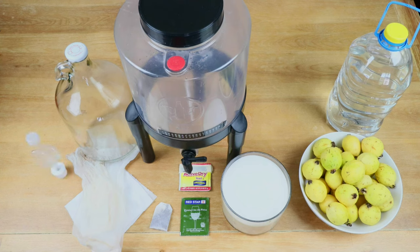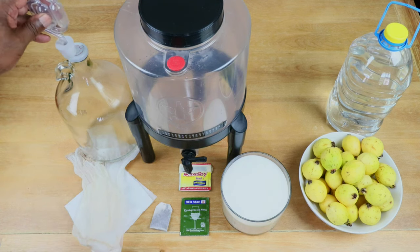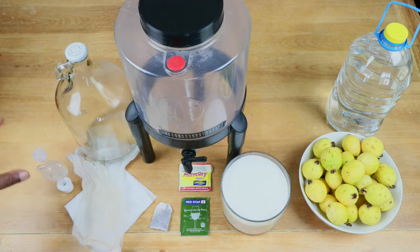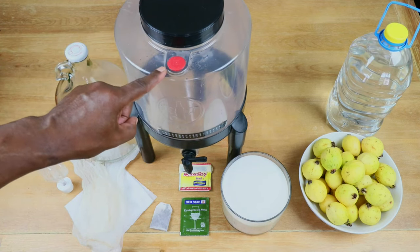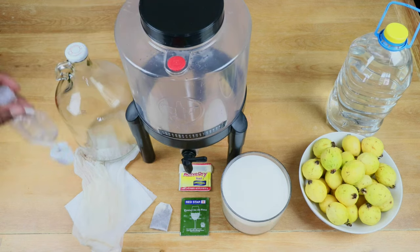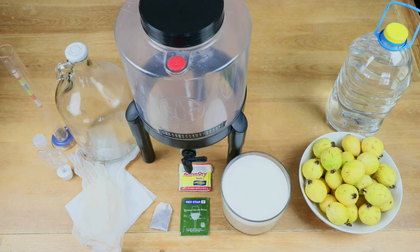We are most definitely going to need an airlock with bung that will fit our secondary fermenter. This particular primary fermenter does have a built-in airlock, but if you don't have a built-in airlock you might want to get an airlock just for this as well. It would also be helpful if you had a hydrometer with testing tube to help us determine what our starting gravity is going to be, so that at the end of the process we can determine our ending gravity and know how much alcohol we have produced.